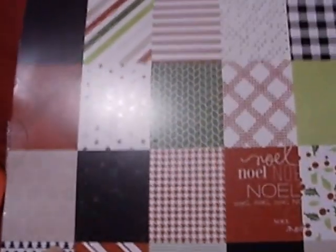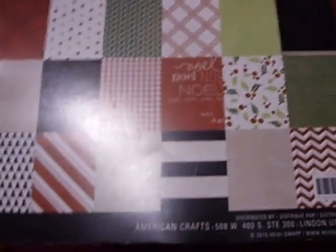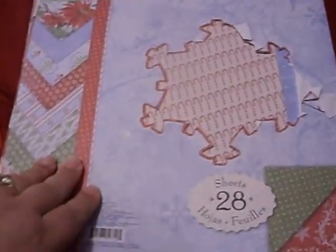This is a paper pad she sent me — this is a Heidi Swap pad. These are all the nice patterns you get. Sorry for the glare. I've already started using it because I am impatient, that I am.